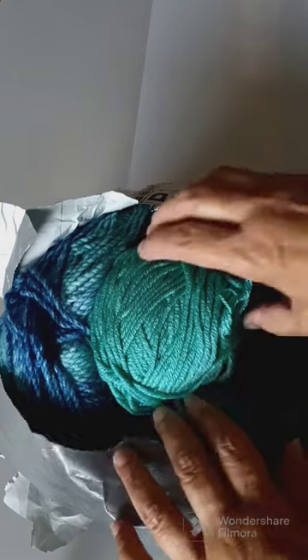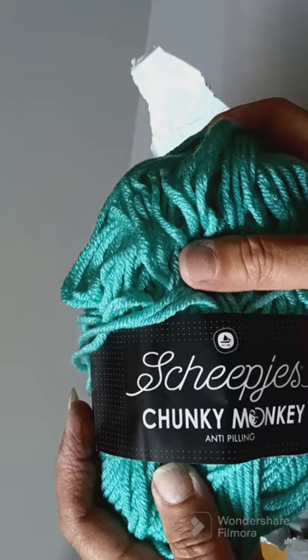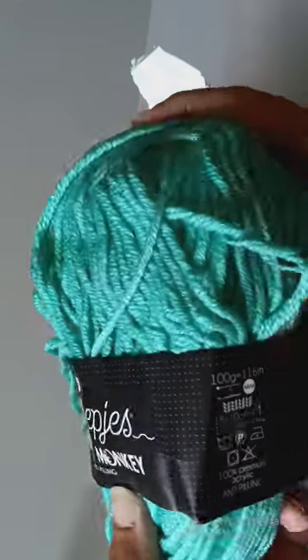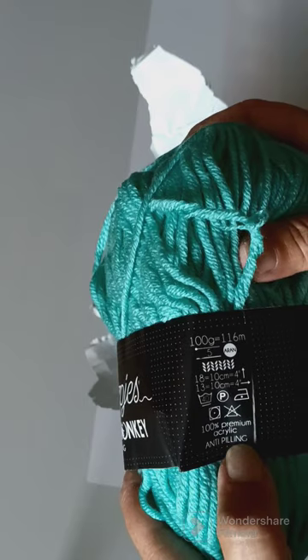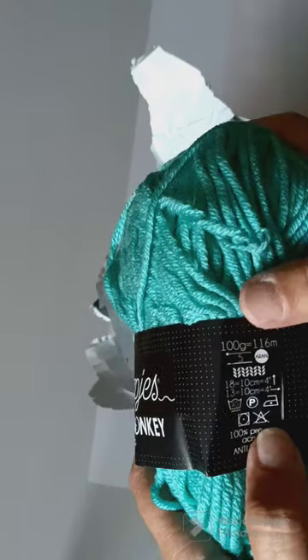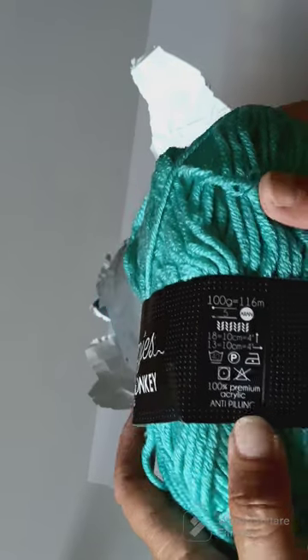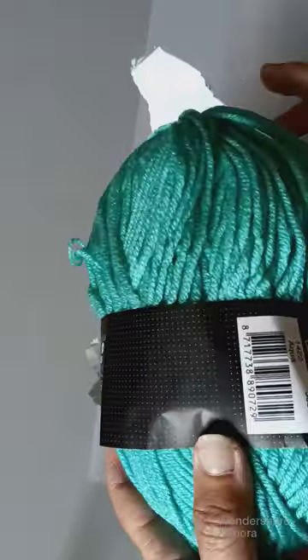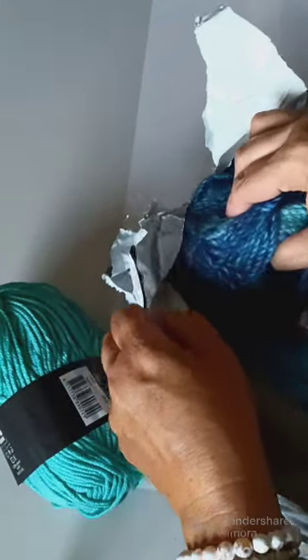Alright, so what do we have in here? We have She Pies Chunky Monkey Anti-Pilling Yarn, and it is 100% premium acrylic anti-pilling. It is a bulky 5 and 116 millimeters. And the color is Aqua — favorite colors!